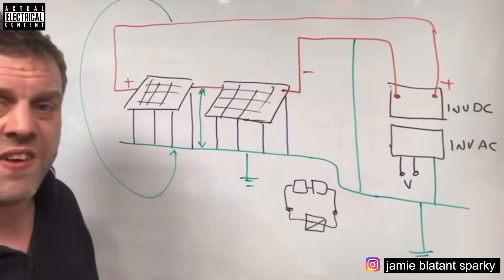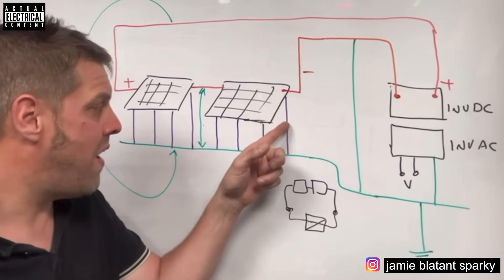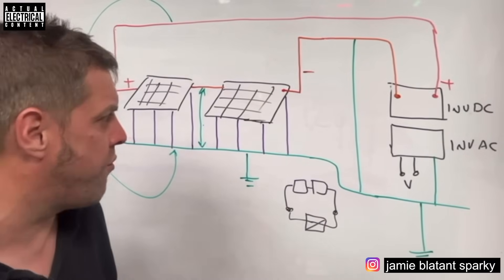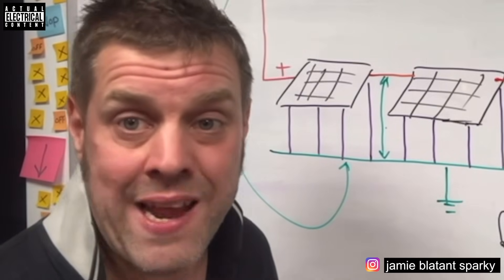Hope that answers the question. The simple fact is you can't be sure. Also, even if the system isn't grounded, if there's some slight fault in the panels and they're leaking to earth through an unintended fault path - like dielectric breakdown or whatever solar panels suffer from - there would be a path and you would hurt yourself. It would hurt while you were dying.